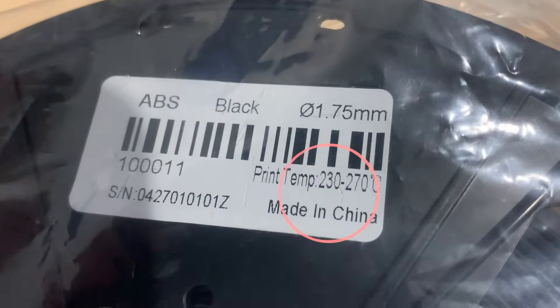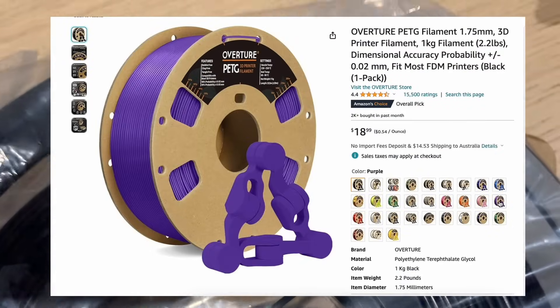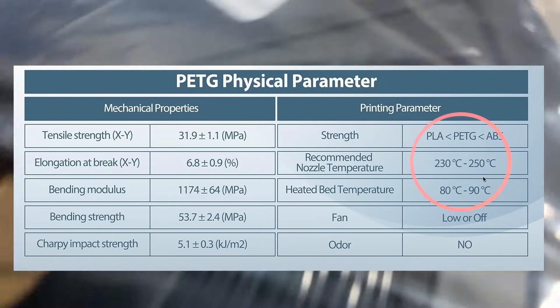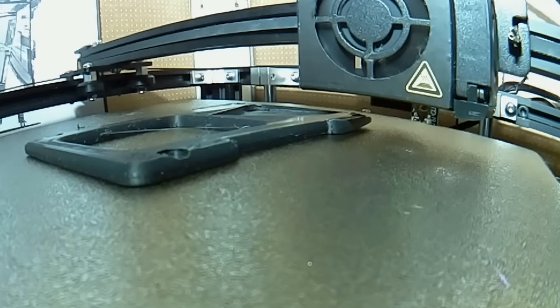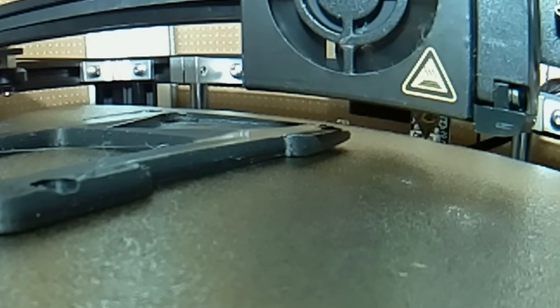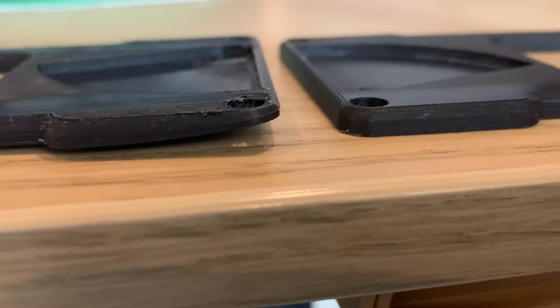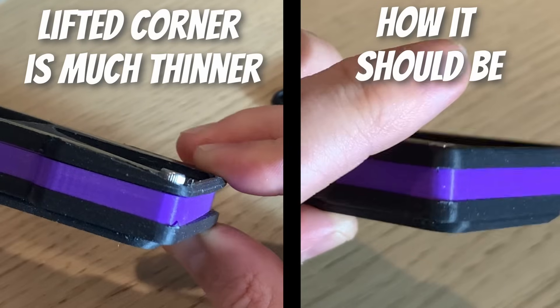You get the problem more when printing with high temperature filaments like ABS, nylon, and PETG, where the temperature difference is higher between what's already been printed and the new plastic going down. So basically, people suggest an enclosure or ask if there are drafts because any kind of breeze blowing on the print can cool it down faster and makes the problem worse.